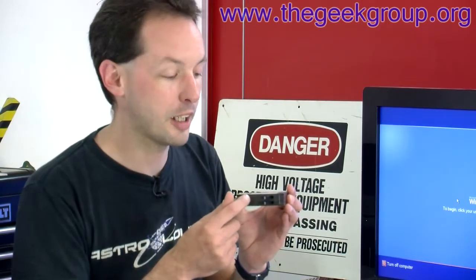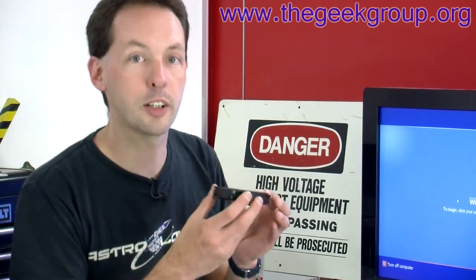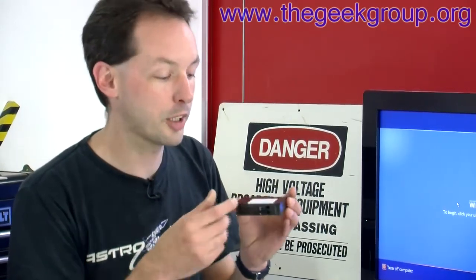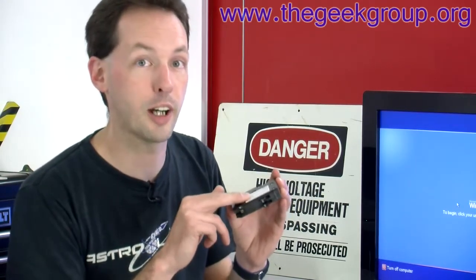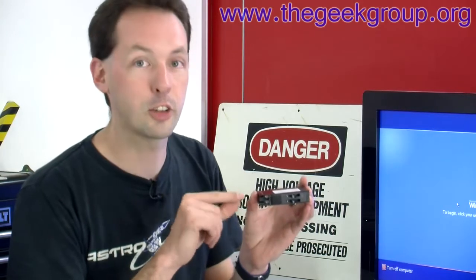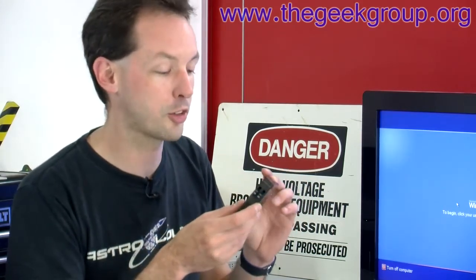Only one circuit had failed — the other one was still fine — so it let us show a nuisance breaker and how they can wear out and fail. We took it out and the breaker itself was actually hot to the touch, like burn-your-fingers hot, and the wire connecting to it had actually melted the insulation off. It was in really bad shape.